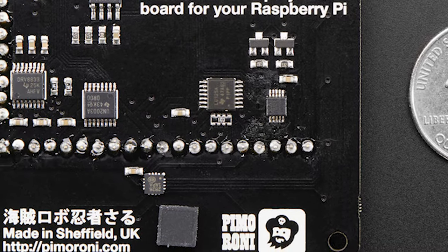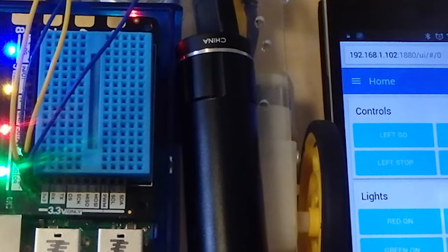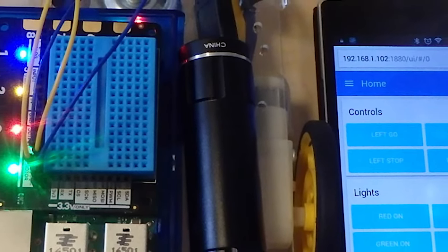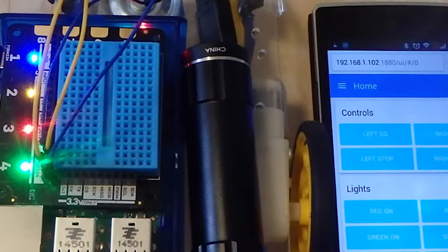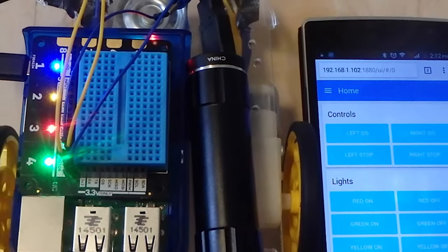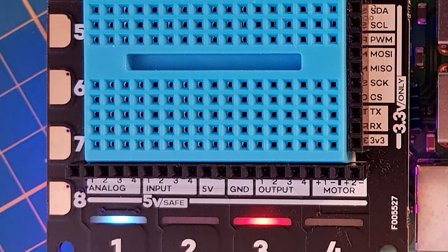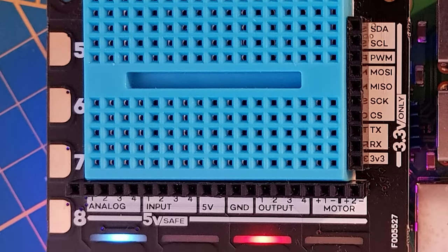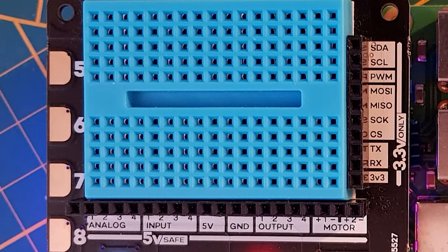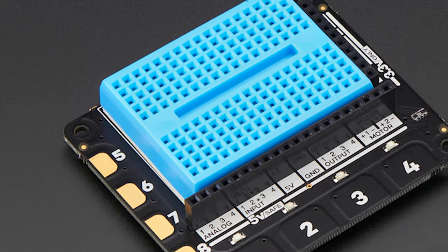Perhaps most importantly, it has four built-in analog inputs so you can attach analog devices such as potentiometers and joysticks without the need for an additional analog-to-digital converter chip — something the Pi lacks on its own. Two built-in motor controllers mean we can build a robot using this board. To top it all off, there is a built-in breadboard on which we can build our experiments. We do lose access to all of the GPIO pins when using the Explorer Hat Pro.